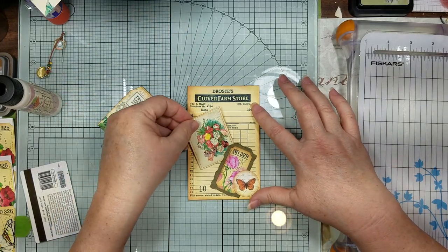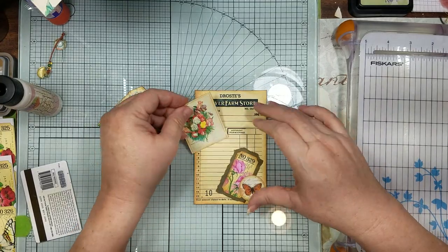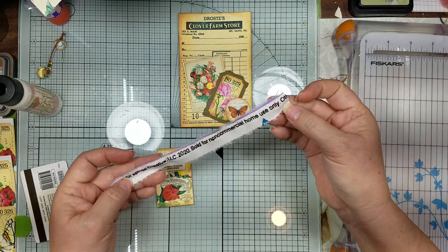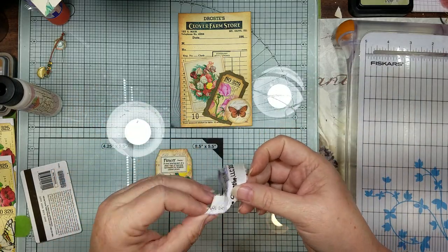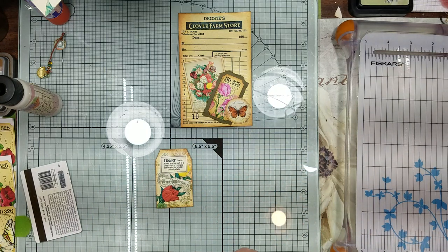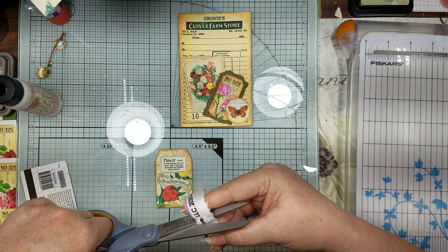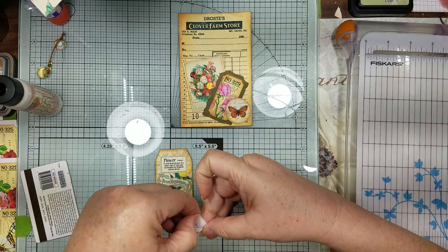I'm going to put this in here. I have this salvage edge on your little fabric - just kind of want to twist it and pull the edge so it has a little bit of fray.